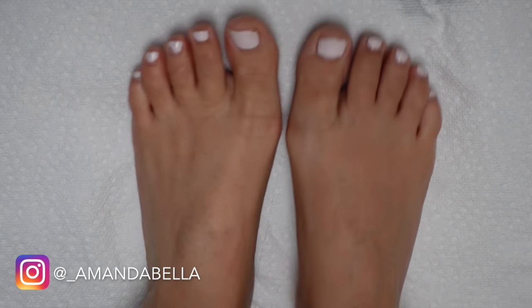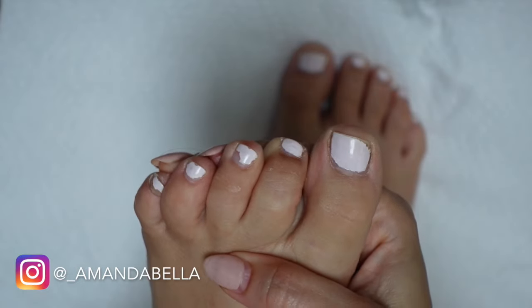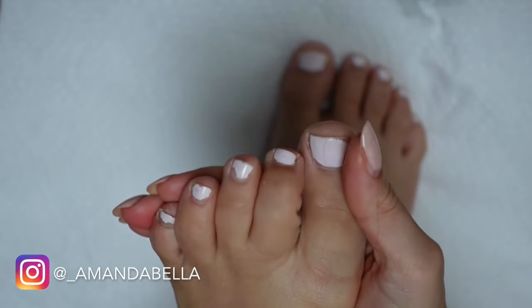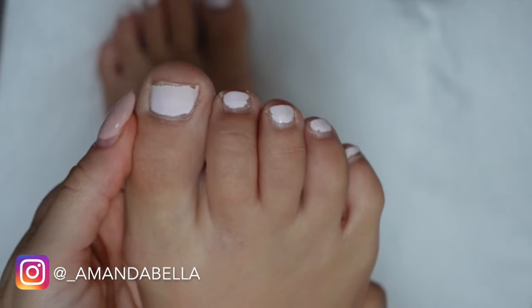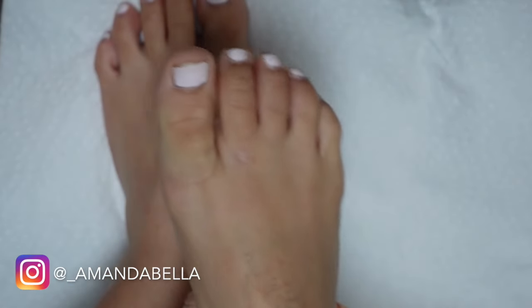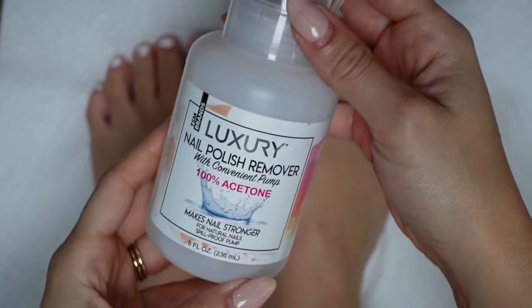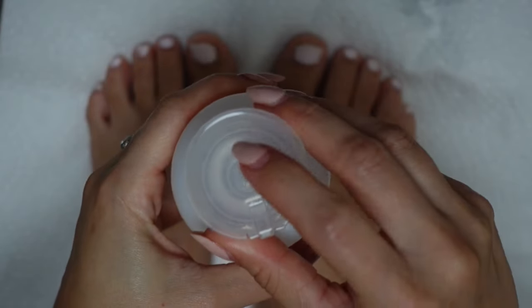Hey everyone, welcome back to my channel. Today I'm going to be filming a full-blown at-home pedicure and step-by-step gel tutorial. I'm heading to the beach next week and I've been itching to get these toes and feet into shape. The current polish is chipping, the toenails need some trimming and reshaping, and the heels and calluses need some attention. So without further ado, let's just jump into it.